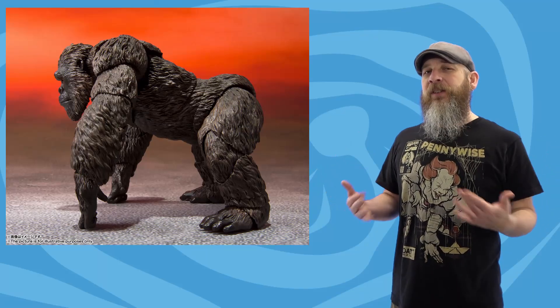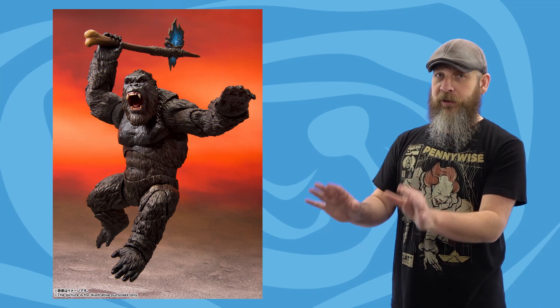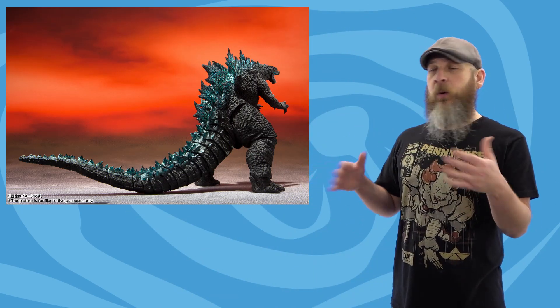Godzilla and King Kong are franchises I don't know a lot about. I did watch the Godzilla movie from a few years ago and really liked Skull Island. With the new Godzilla vs. Kong trailer hitting, it's got me excited and I want to go back and watch King of Monsters. There's just something about those two going at it — the way it's filmed, the water splashing. Most of all, that means new Bandai SH Monster Arts figures for both. I don't usually talk about Monster Arts and I try to stick to six-to-seven-inch scale, but I can ride the excitement and look at the pretty promotional pics.